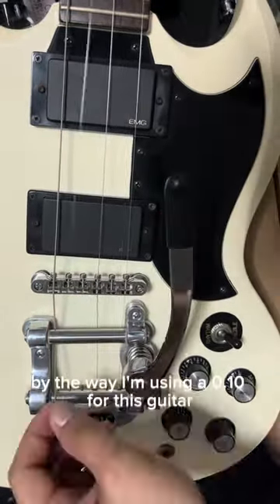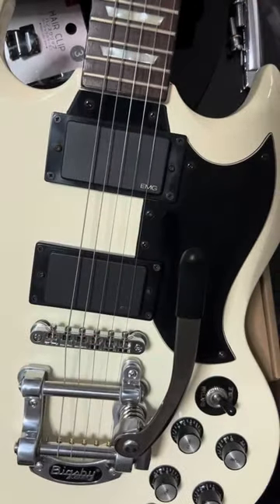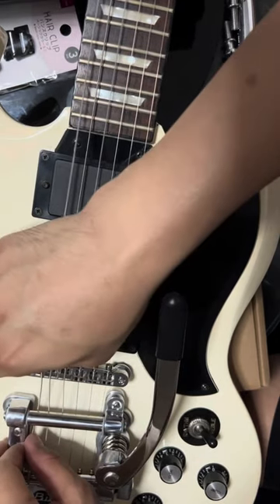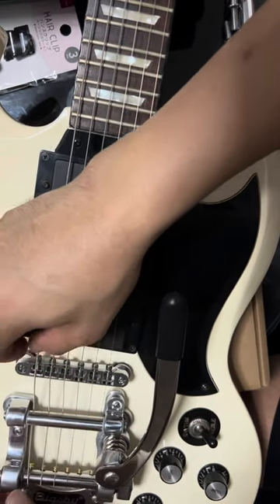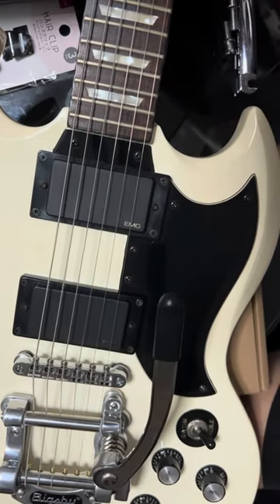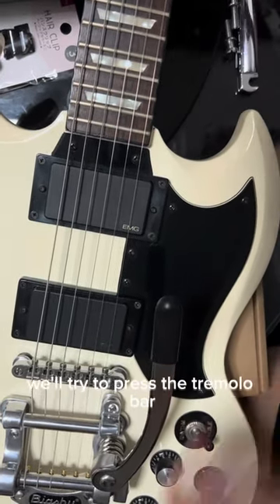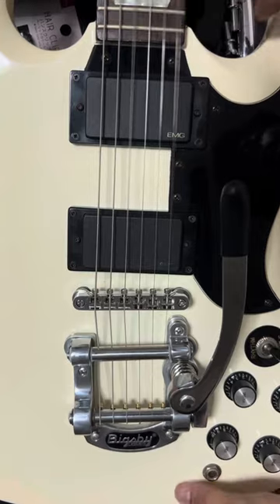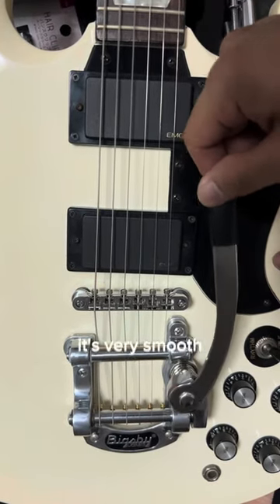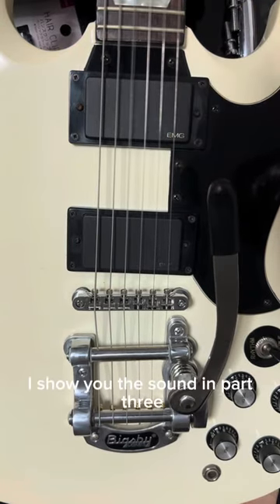By the way, I'm using a pen for this guitar. Okay, time to tune it and then try to press the tremolo bar — it's very smooth. I'll show you the sound in part 3.